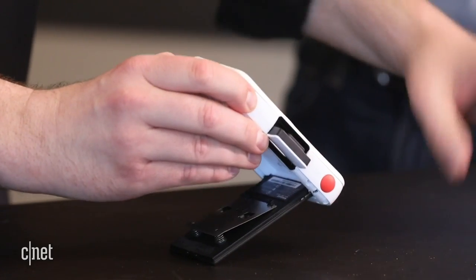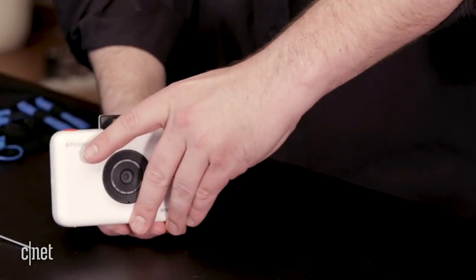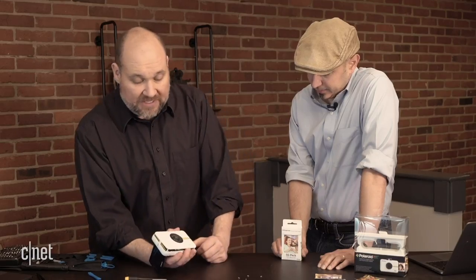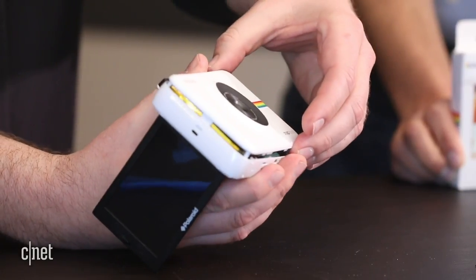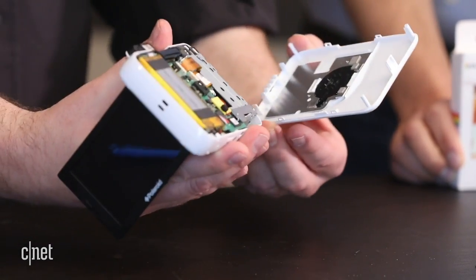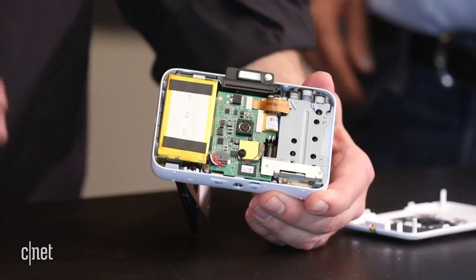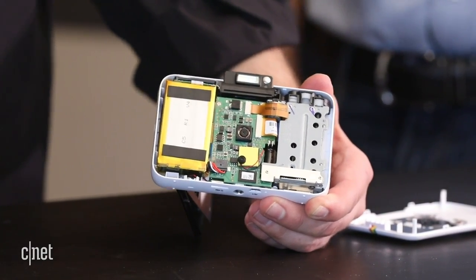Now, once we have the screws removed, we can remove the front cover — again, we're going to be real careful here. We have the plastic front cover separated from the frame, and we can just lift that off, and we get our first look inside the camera. We can already see some of the components standing right out here.